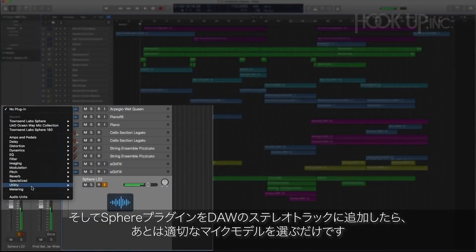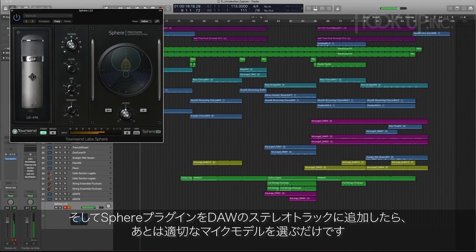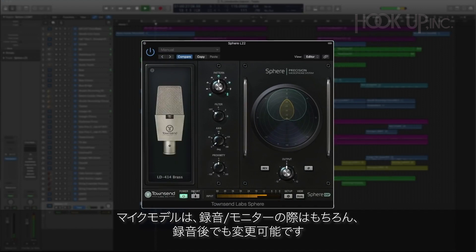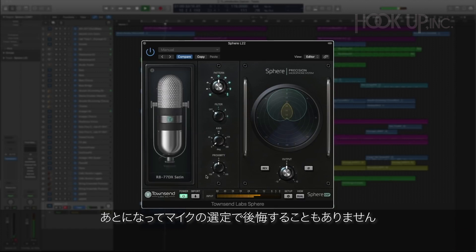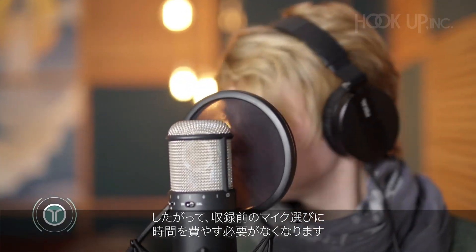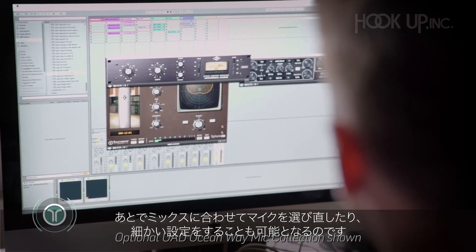The Sphere plugin is placed on the stereo track in your DAW and you can quickly select the mic you think fits the purpose. You can record and monitor through the plugin, but you can also make any changes after the recording has taken place. So you can hear the different mics in the context of the entire mix and you never have to regret the mic choice you made in hindsight. You don't have to waste time auditioning different mics at the time of the recording — work fast, keep the creative juices flowing, and then tweak the mic in all of its parameters afterwards.